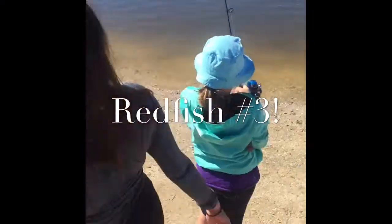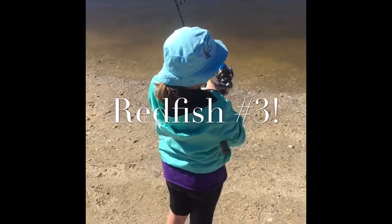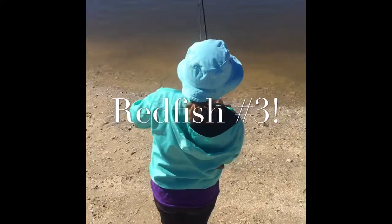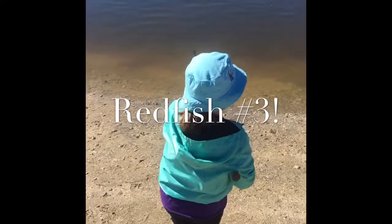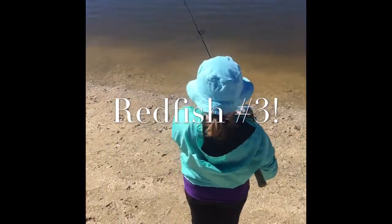You getting tired yet? Not yet. You almost got it. You usually lift the rod — I can, I use both. You can do it. Up, up, up again. Bring it up. It's almost here. Yes, it's good too.